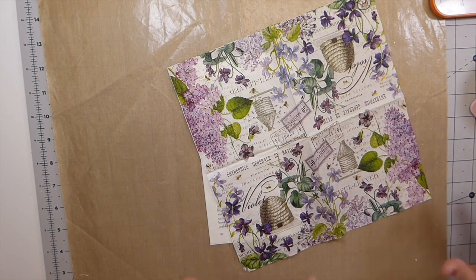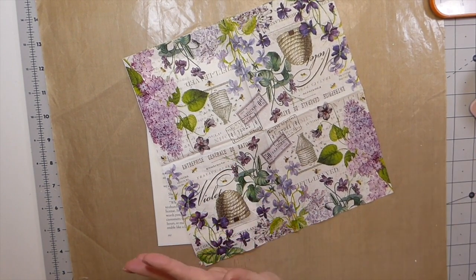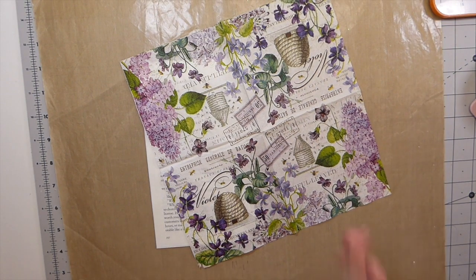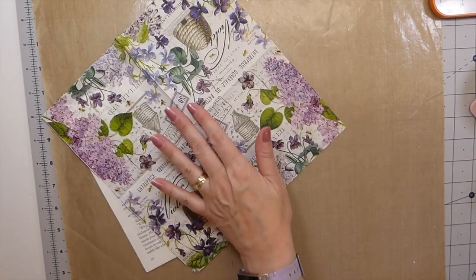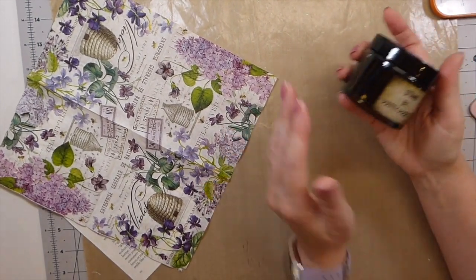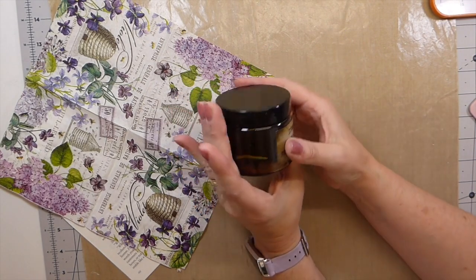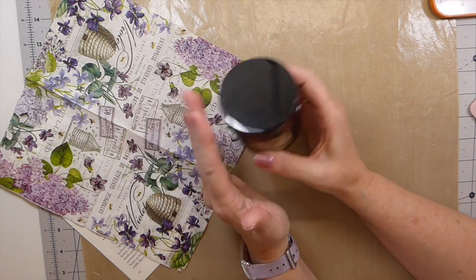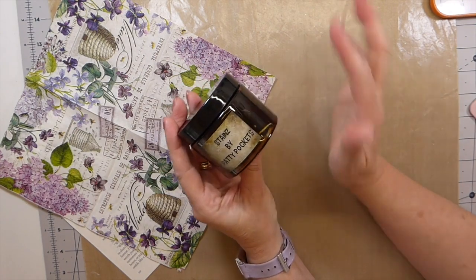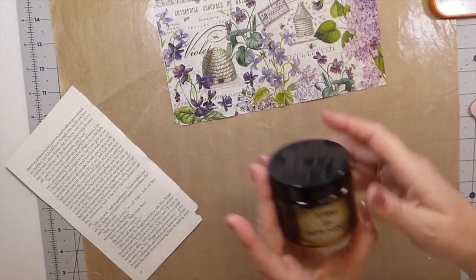Good morning everybody, welcome to the Firefly Studio 67. Today I want to share some awesome happy mail that I received a couple days back — this is the first chance I've had to get around to videoing and playing with it. Everybody probably knows Patricia Fairmontese here on YouTube — she is the book page queen — and Patricia has a product in her shop called Stains by Patty Pockets, and she was so kind to send me a jar of this. I told her I'd do a little review on my channel as soon as I got around to it, and today's the day.